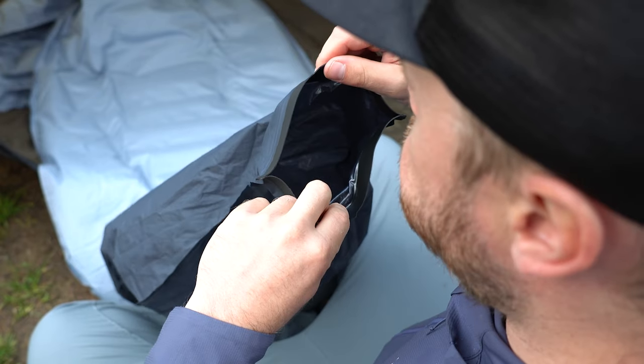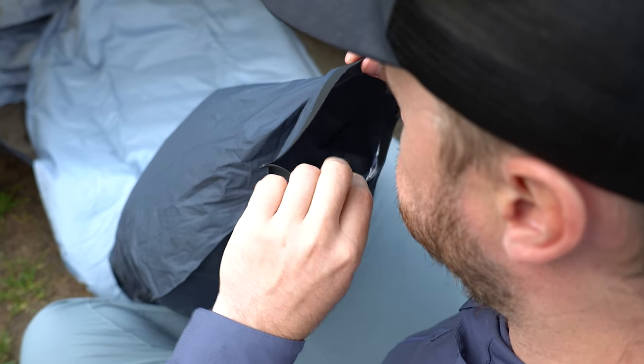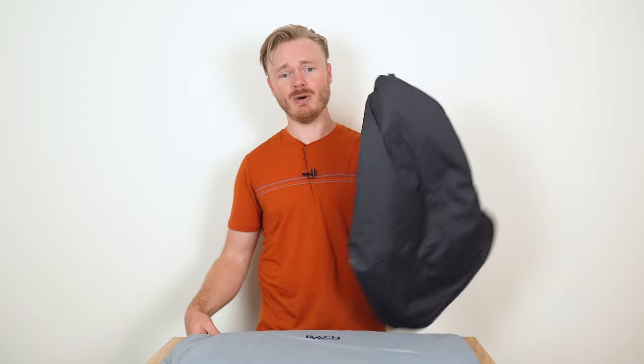Hi, I'm Dane, and in this quick tip video I will demonstrate the proper method for inflating the Bach sleeping pads using the pump bag.